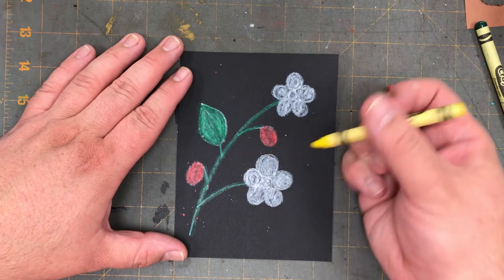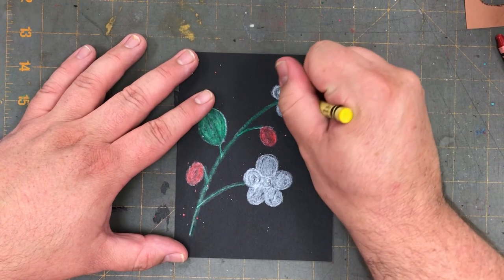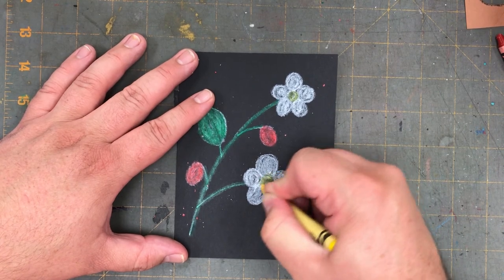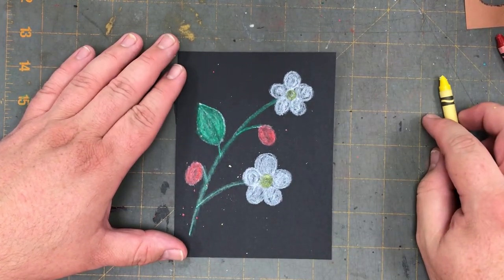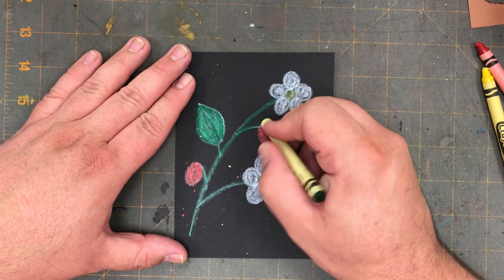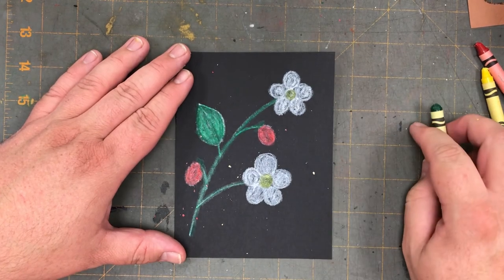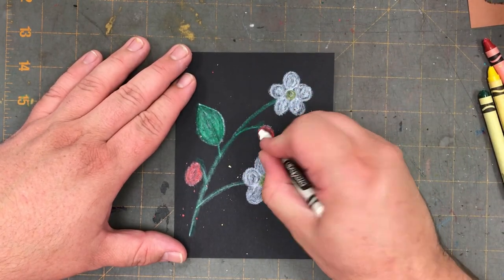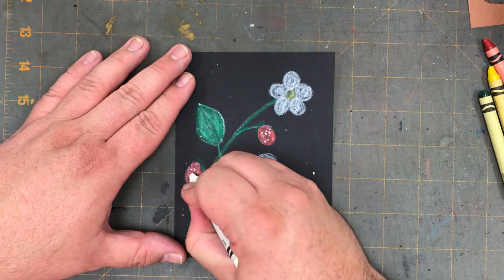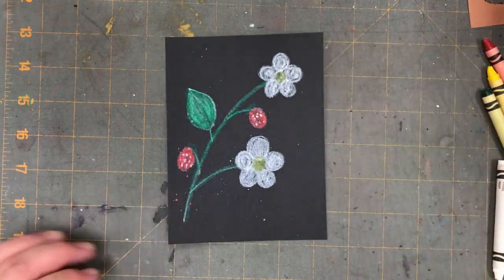Finally, I'm going to take my yellow crayon and color the very center circle of the flowers yellow. For a little extra, I'm going to take my green crayon and put a little bit of squiggle at the top of my wild strawberry. I can also use the white crayon to show the little seeds — and there you have it: wild strawberries!